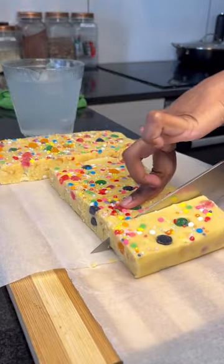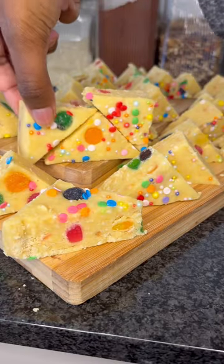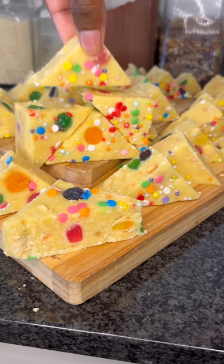Once it's set, to make things a little bit easier we're going to use a knife dipped in hot water and slice. Place them up and your fun full jelly tart bites are ready to go.